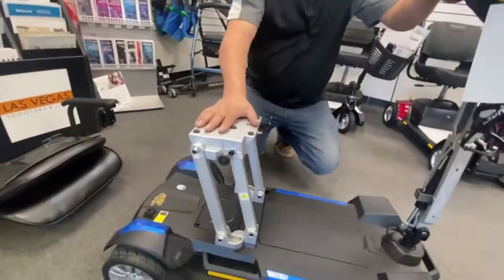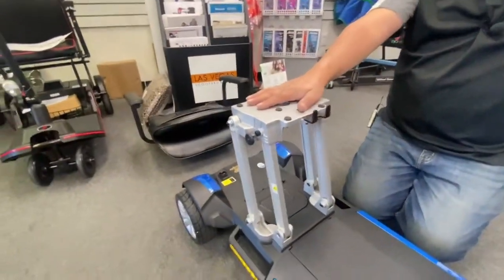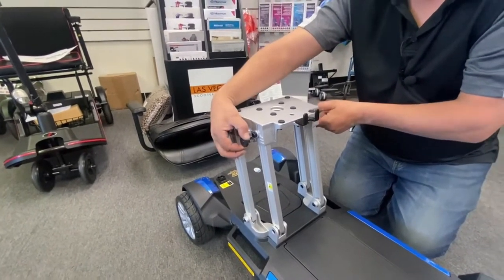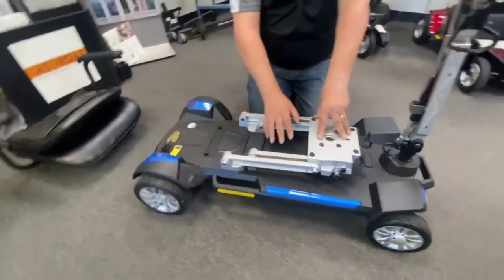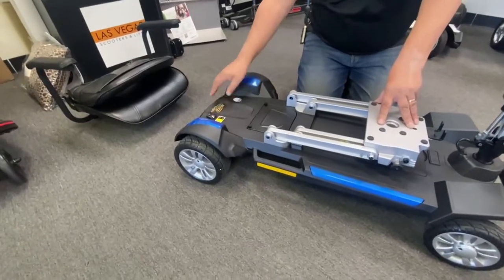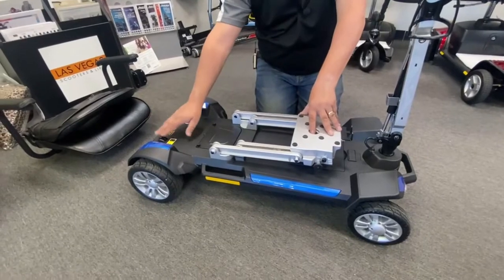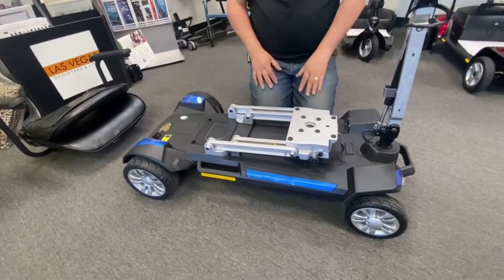The next thing you would do is lower the actual seat frame itself. These two pull-out handles, one on either side — you would just pull those out and that releases it to go down. You can either leave the battery on or off. That way you can switch it into freewheel mode and freewheel the scooter. If the battery is off the scooter, you won't have that ability — it will not freewheel. But leave it in lock for now so you can work on the scooter.